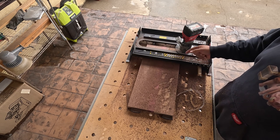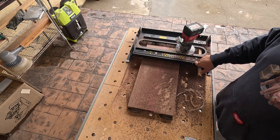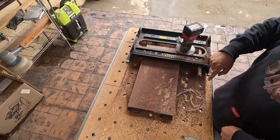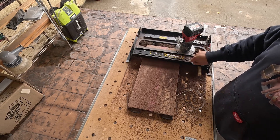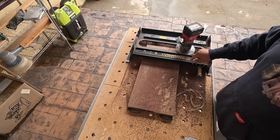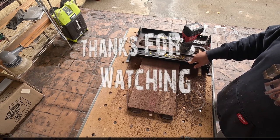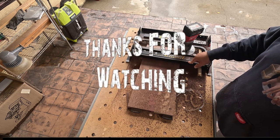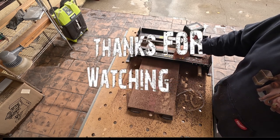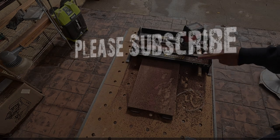As for dust collection, I don't think it makes much of a difference because the bit is exposed underneath — it's not going to collect much, maybe just a little. But other than that, if you need one of these, I completely recommend it. It's a little pricey, but that's Woodpeckers — they're known for making quality tools. Thumbs up.